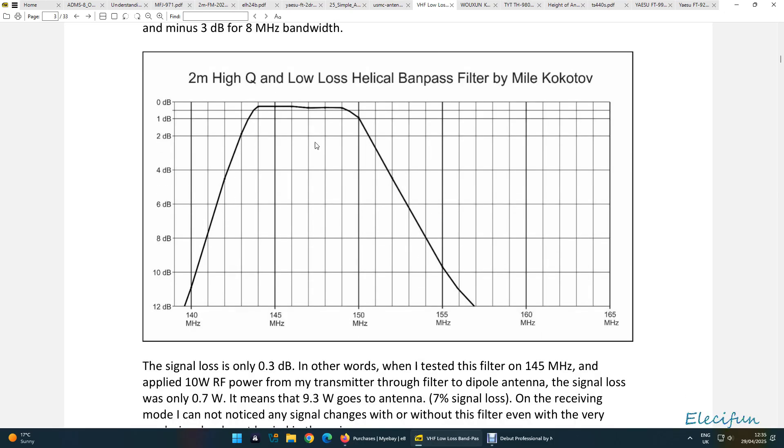Here we can see a bit closer up the actual filter loss. You get to see the loss here — around about 0.3dB minus. That's pretty good, and that's a nice shutoff point.